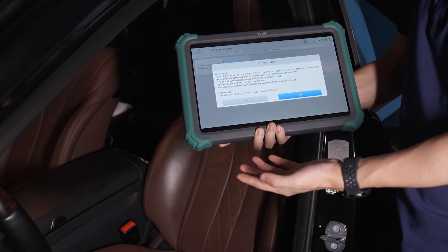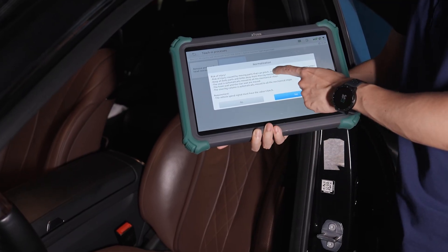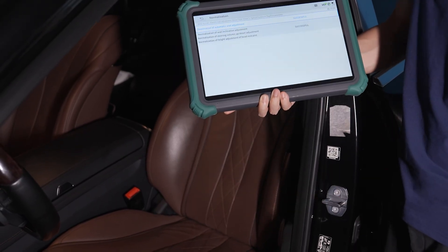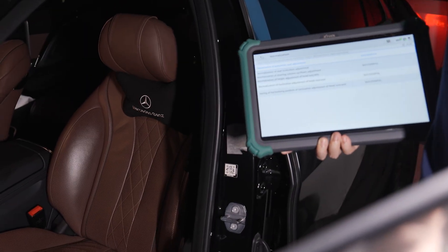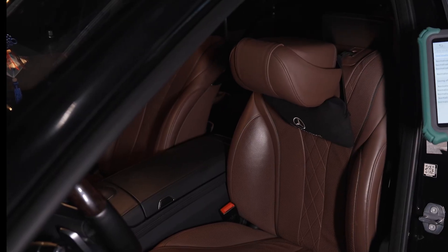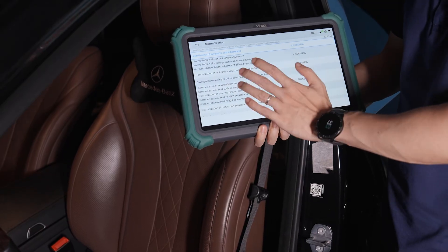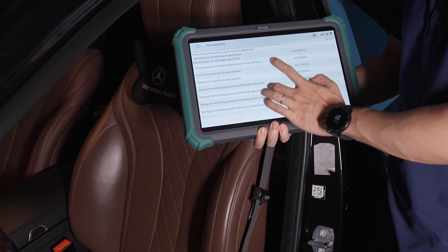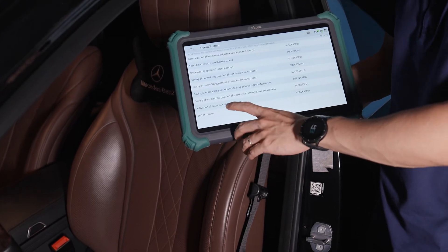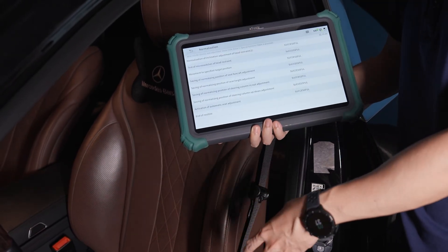Be careful — do not injure any part of your body during this process. The normalization of each part has been completed. When 'end of routine' appears, it means it's done. As we can see, it's all set to factory mode.